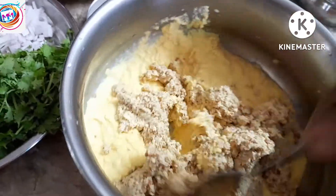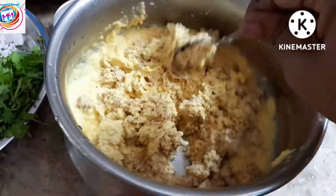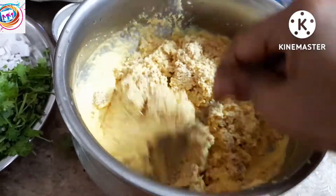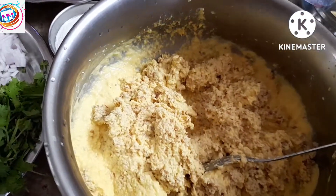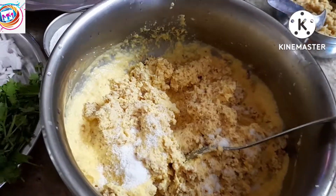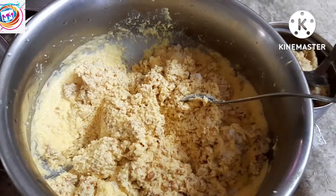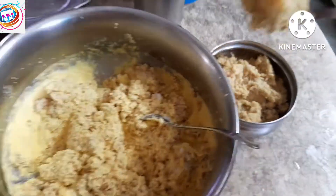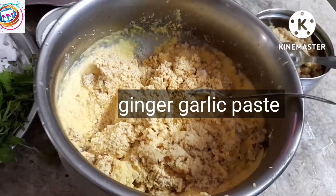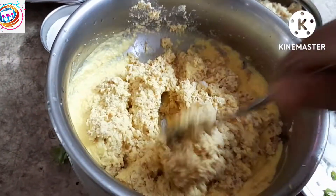So if you want to subscribe, click on the bell icon. I will add salt and add salt to the mixture.